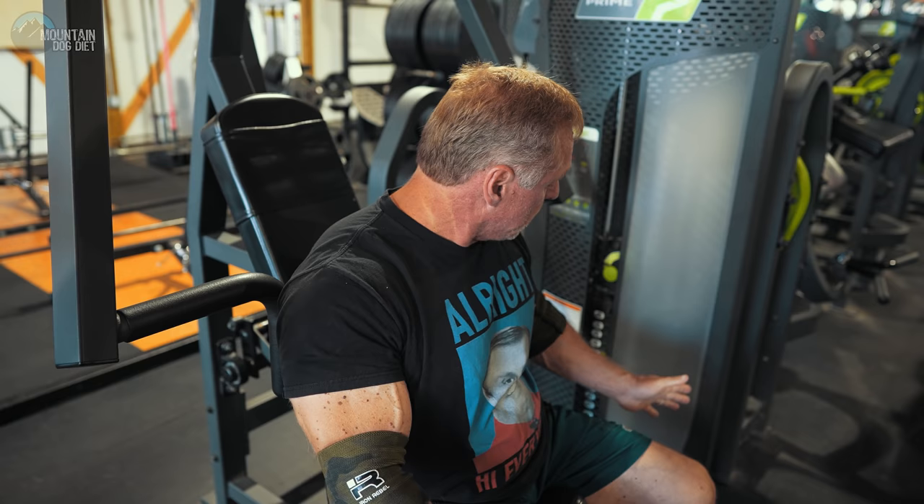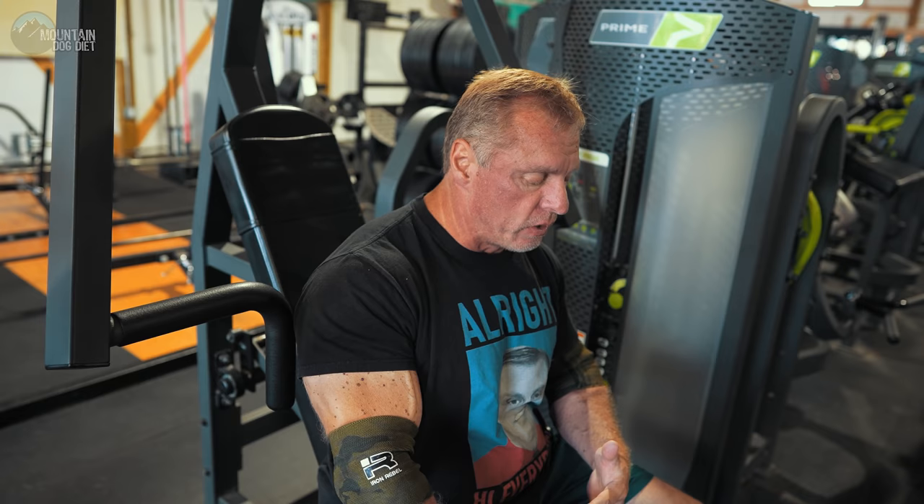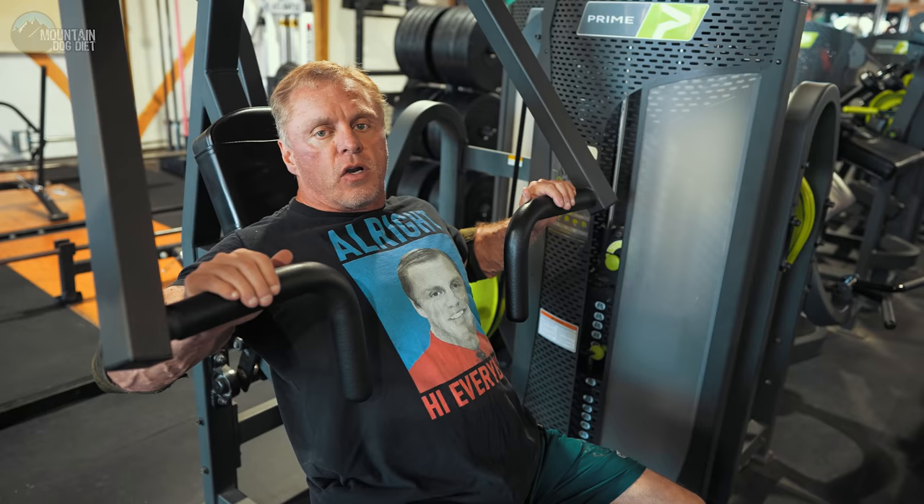Most people have some kind of seated press machine — a selectorized stack. This is good for the mid-range part of the range of motion, so it's a great way to start your chest workout. It's not overly heavy at the beginning or at the top; it's just a good, smooth, even distribution across the range of motion. Start your workout here and do three to four pretty hard sets.